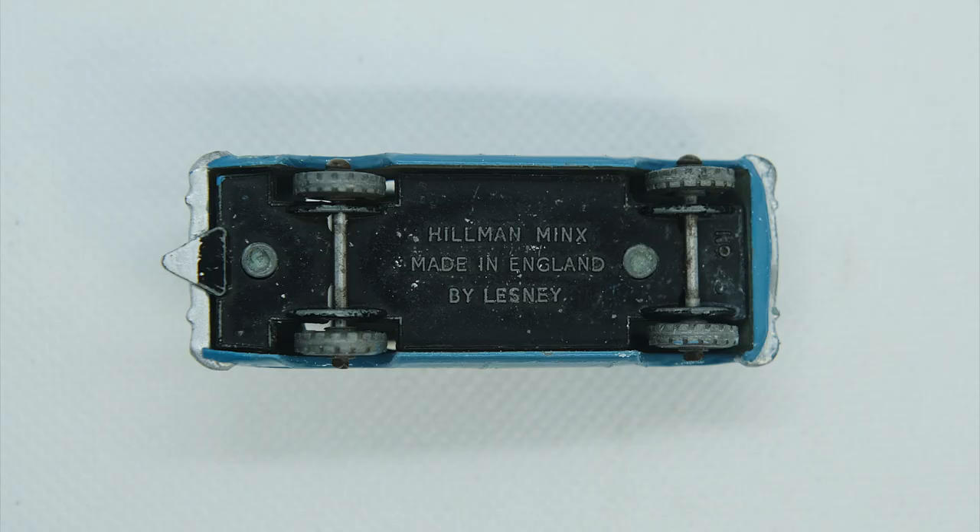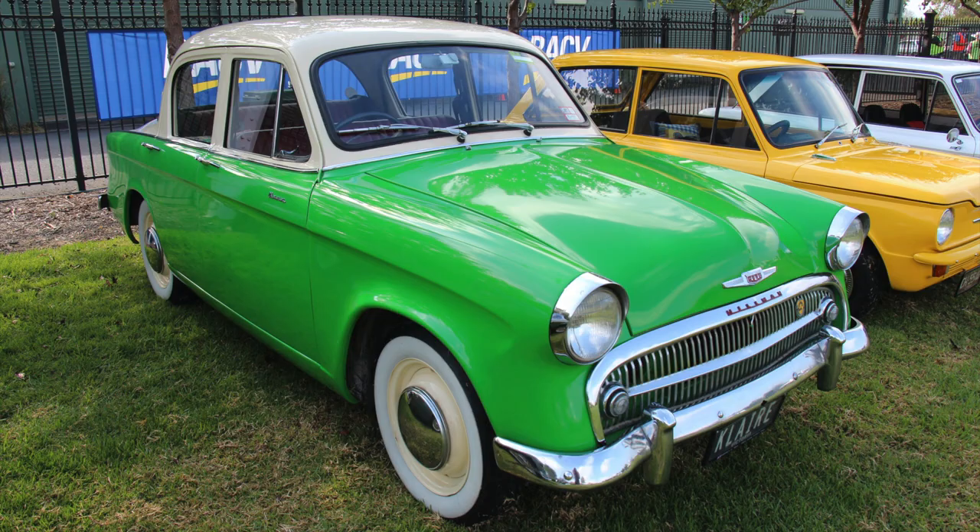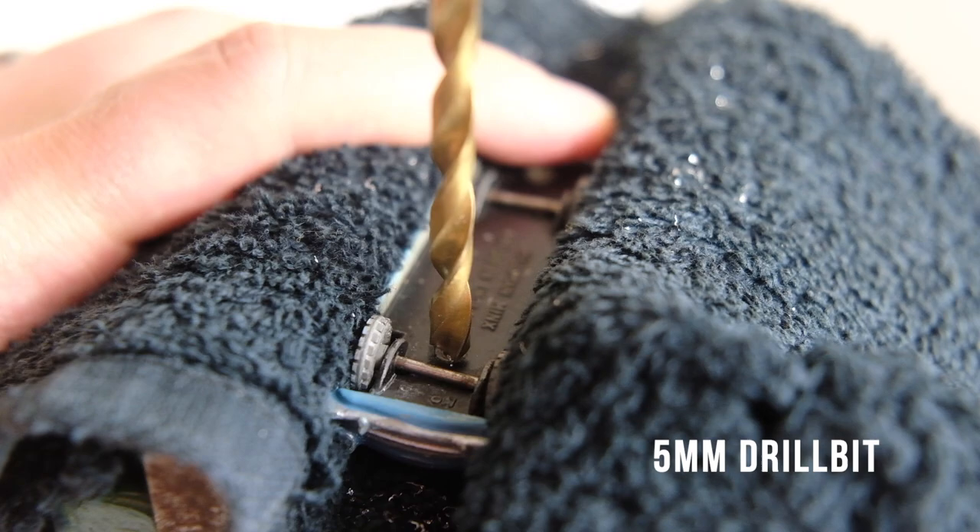The paint masking applied by Lesney is actually quite close to the real car, unlike some of their other castings. Here is an image of an unpainted model Minx, and here is an image of a 1956 Series 1 Hillman Minx on which I believe the model is based.